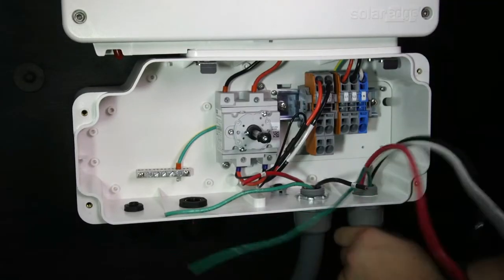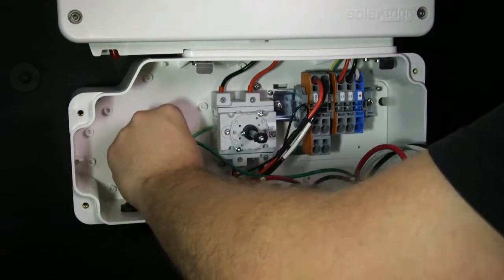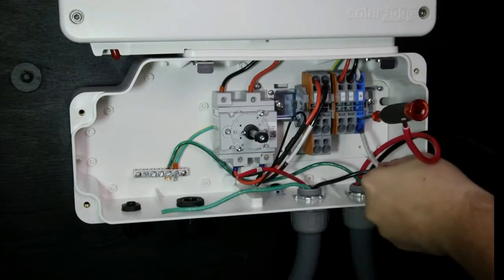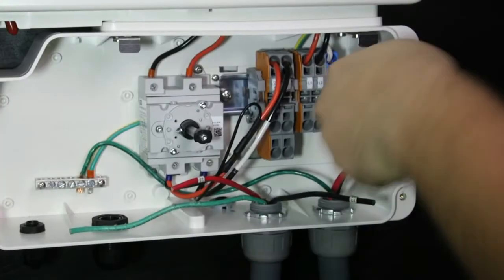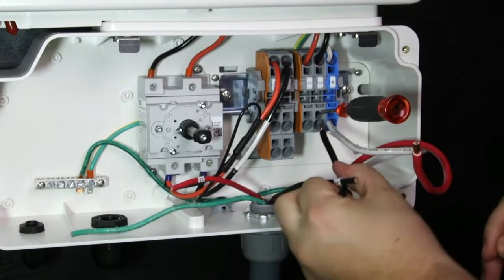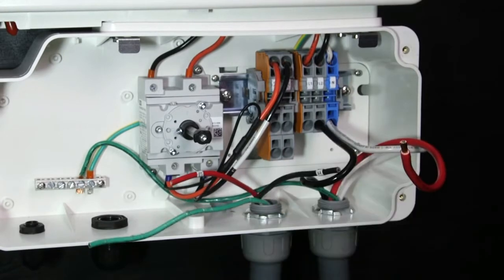Now that we've hung the inverter, let's connect the AC power. Connect the line 1, line 2, and neutral wires. Strip 5/16ths of an inch of insulation from the wire ends. SolarEdge uses spring compression terminal blocks. Using a flat blade screwdriver, insert the screwdriver into the opening, then insert the wires. Remove the screwdriver and the wires are clamped. Check for a loose connection with a tug test.